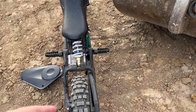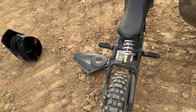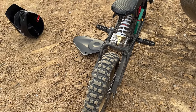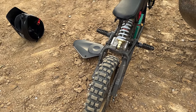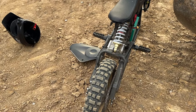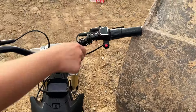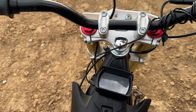We did have to replace the chain once. He hit a decent jump and the chain just snapped — not sure if it was on too tight. It was a little bit of a pain to put on but it was about 30 bucks so not a big deal. It starts right up, the battery meter still works perfectly, it's twist throttle, and the on/off button works fine.